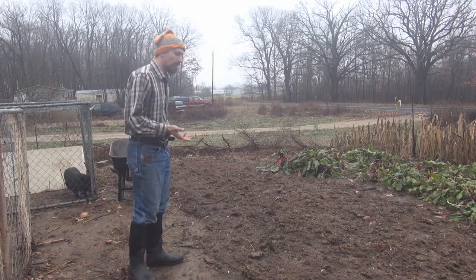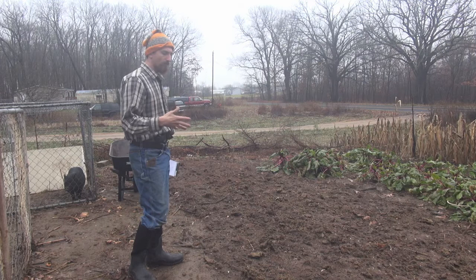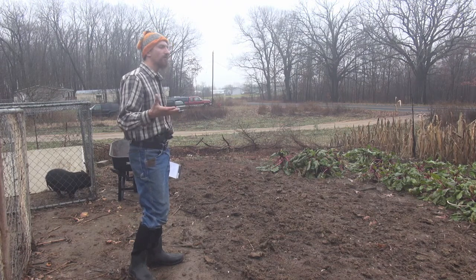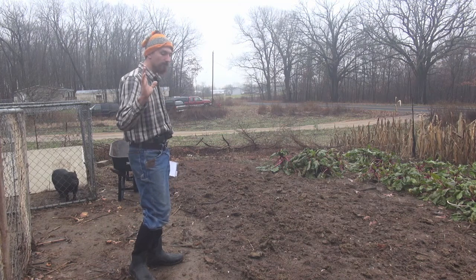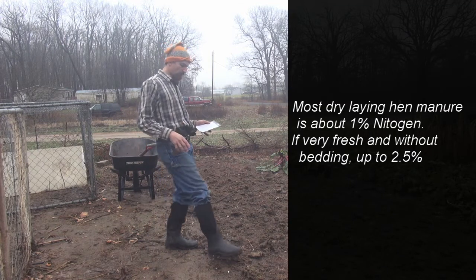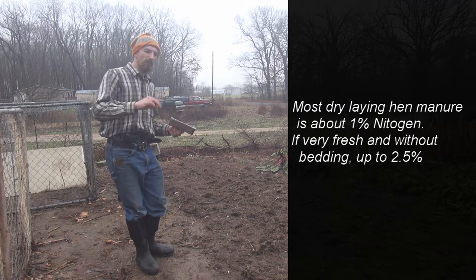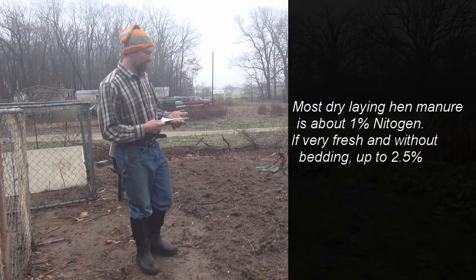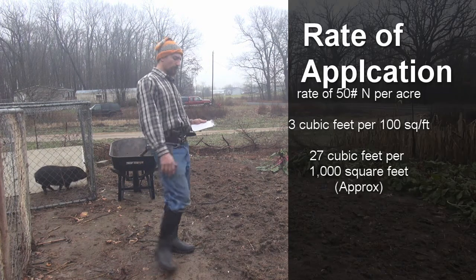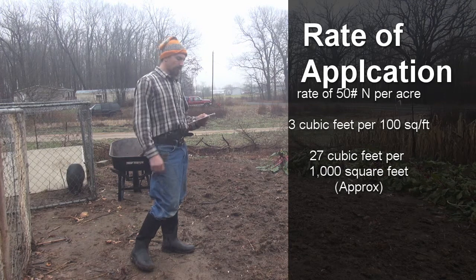So how much chicken manure for your garden? When your chicken manure is older with some bedding mixed in, the general figure is one percent nitrogen strength — it might even be less. Test it — apply it and test the ground later. That's why you always want to add it earlier in the off-season so it gets a month to work in the soil. Based on one percent nitrogen: two cubic feet of manure is good for an 8x8 garden plot — that's about three cubic feet per 100 square feet. 27 cubic feet covers 1,000 square feet. To make this easier, a five-gallon bucket holds about two-thirds of a cubic foot; there are about 7.6 gallons in a cubic foot.